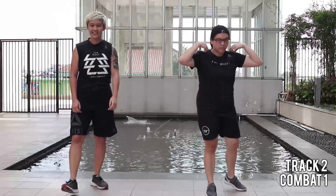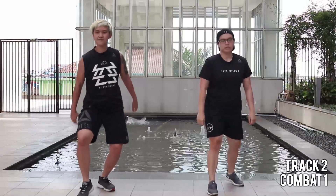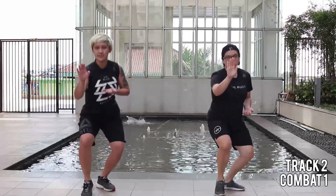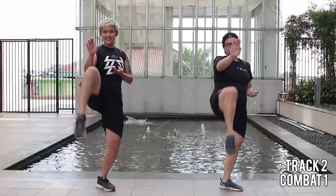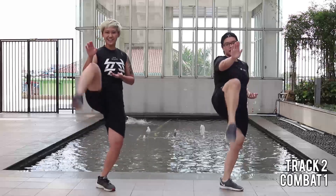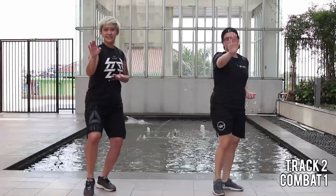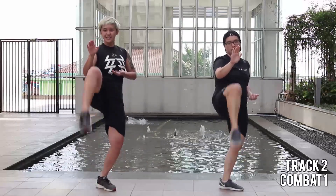Alright. Halfway. Set your legs. Chest is up. One and one, let's go. Kick. Drop. Yes. Can you feel your glute now? Remember, the pressure is on the back leg. Let's make it double! Two kicks, two squats.